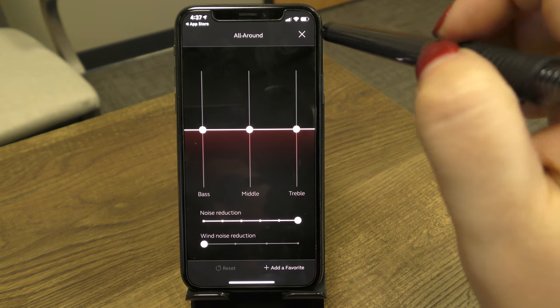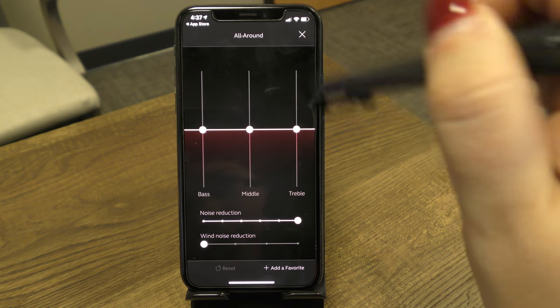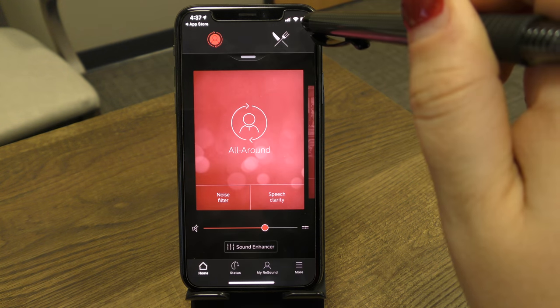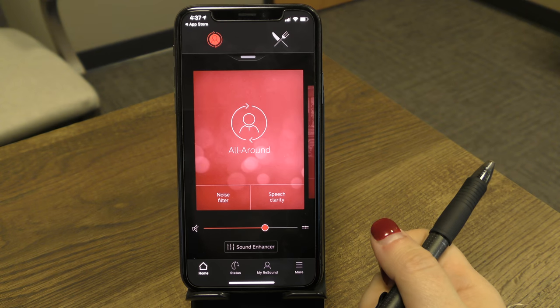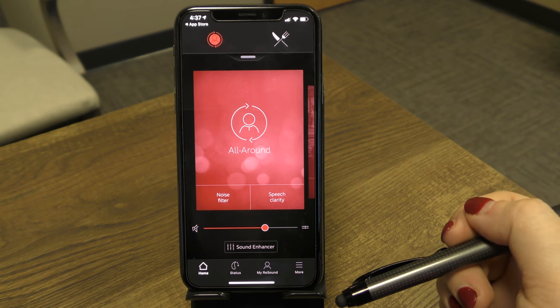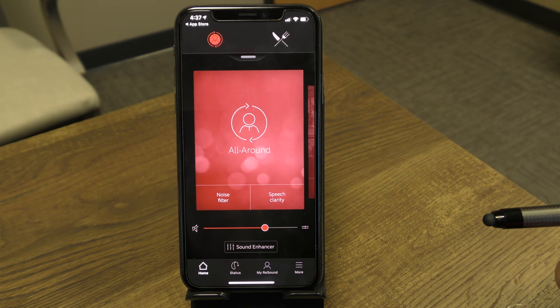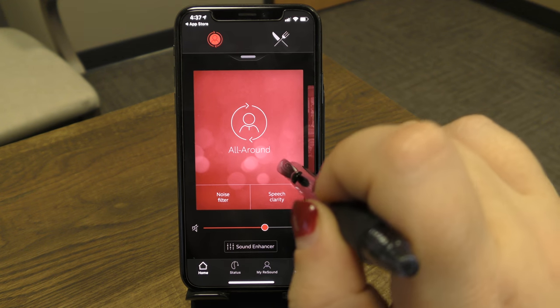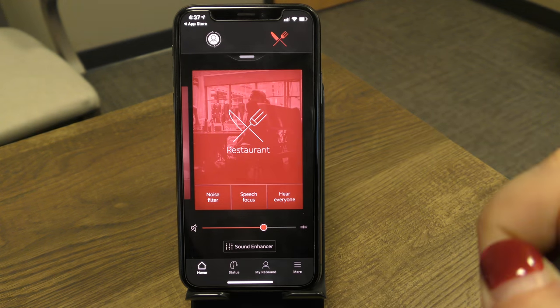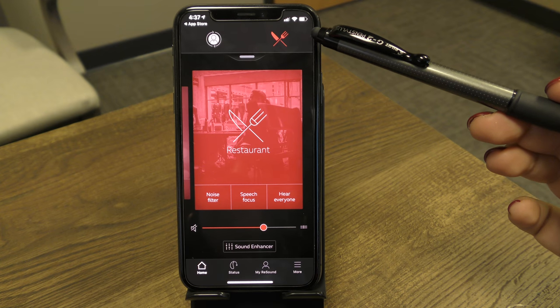To exit the Sound Enhancer screen, tap the X in the top right corner, and you'll return to the main All Around program. If your devices are programmed with multiple programs, swipe over to access them — the icon at the top will also change to reflect the current program.